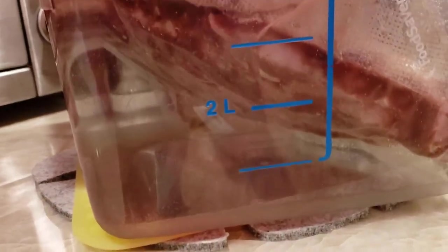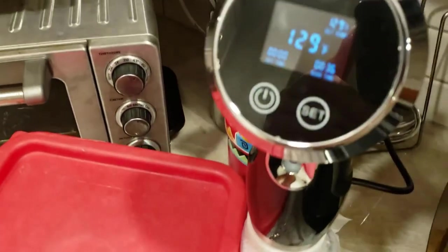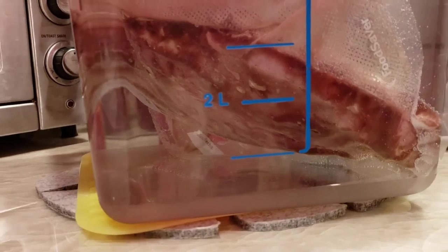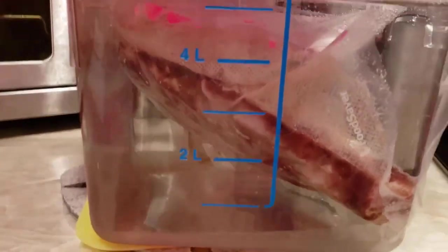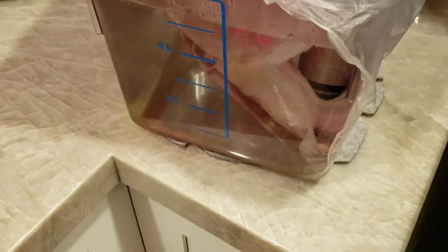Check it out — I've got two New York strips in there, prime grade from Costco, about 16 bucks a pound. I've got it going at 129 degrees and I'm going to finish them on the grill tomorrow. Each steak is just a little under a pound — about 15 ounces each — and it's been going about an hour so far.